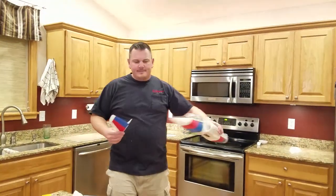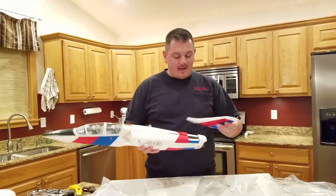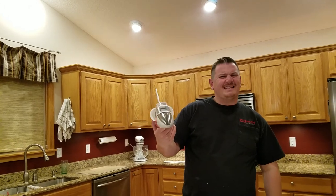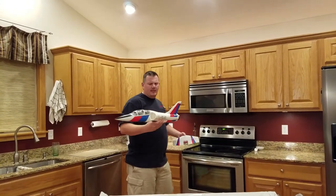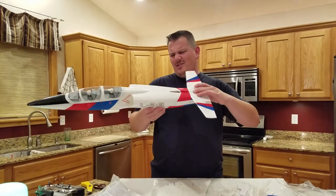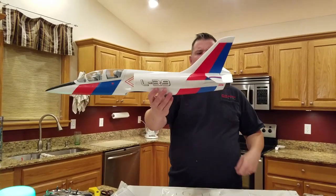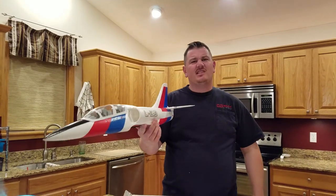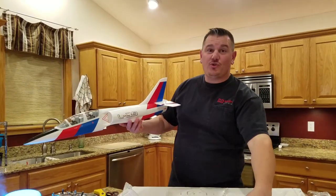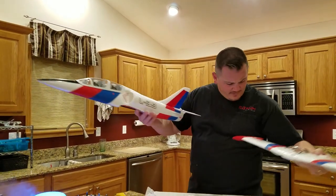I'm going to do flaps and rudder on this — I like me a rudder. That looks really nice, it's beautiful. It doesn't look cheap even though it was kind of cheap. It feels light, it's simple, and it's going to go very fast. When it does hit the ground it'll be destroyed, but I'd rather destroy a $120 plane than a $220 plane.